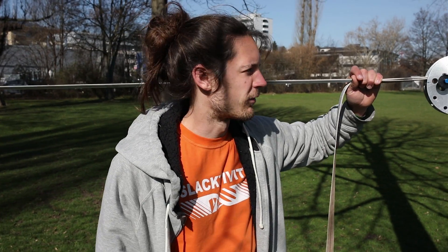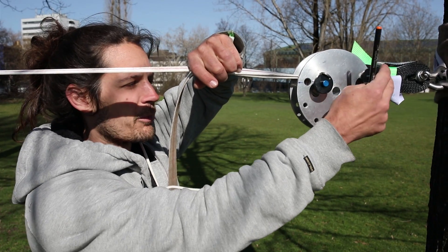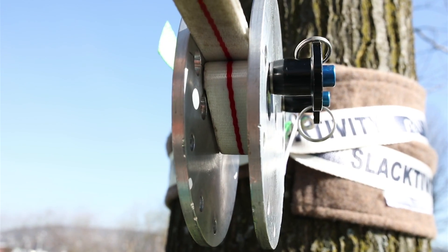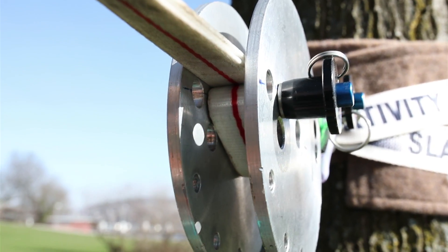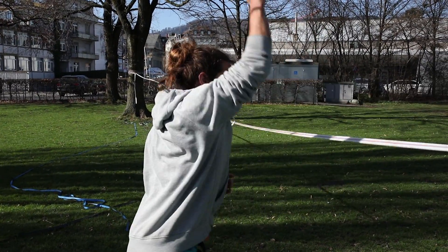The first thing we're going to test is how much the geometry of the web lock has an influence. Here we have a web lock that has several possibilities to adjust the geometry. In the first test we use the geometry where this webbing is touching this webbing. To make it easier, instead of rigging a highline and really making leash falls, we just hammer with our hands onto the line.